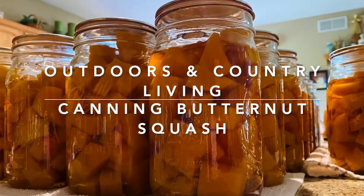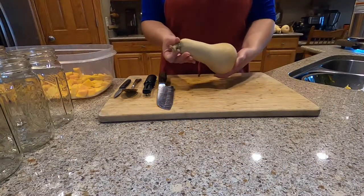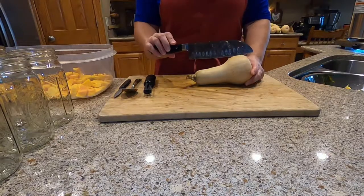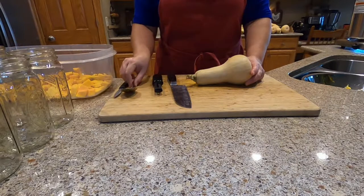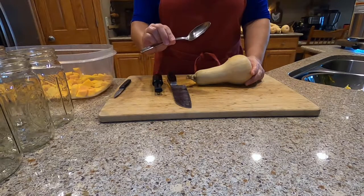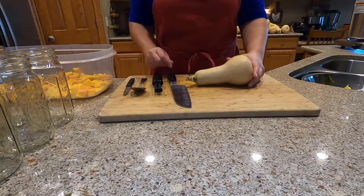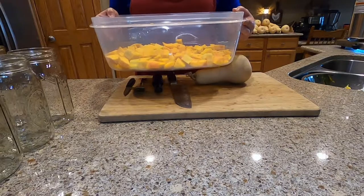Today we're going to be canning our butternut squash harvest. You're going to need some butternut squash, a sharp chef's knife, a vegetable peeler, a large spoon, and maybe a paring knife, a large container to put the squash in.